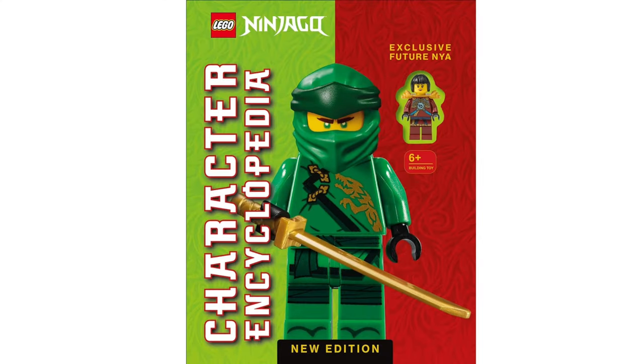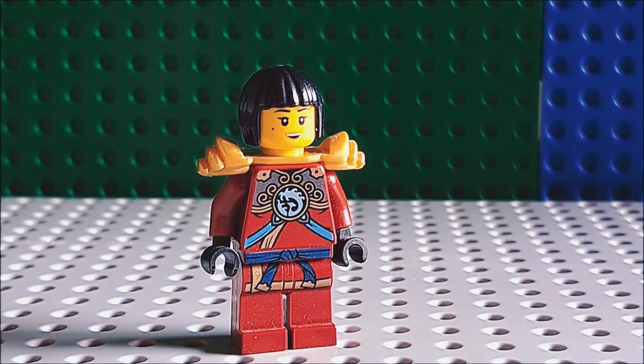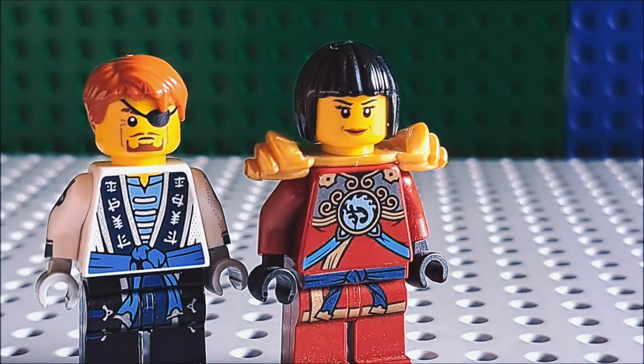Future Nia is a really cool minifigure, but it clearly looks way too young. That can be fixed by using the 2015 Samurai X face print. There — now future Jay doesn't look like a child predator anymore.